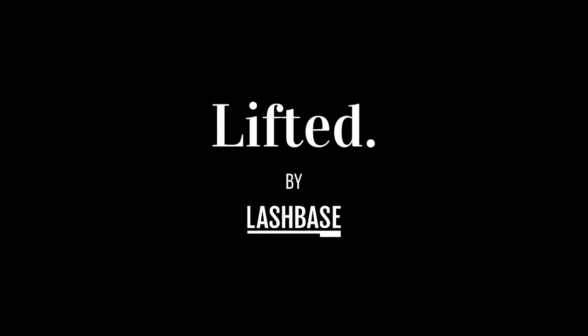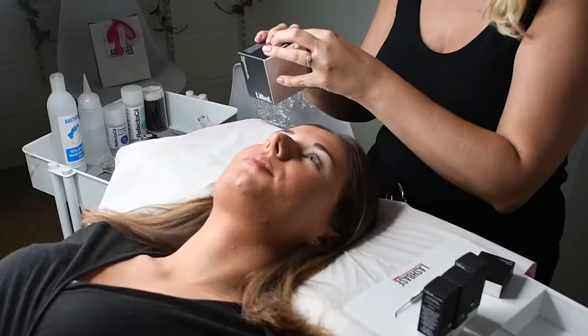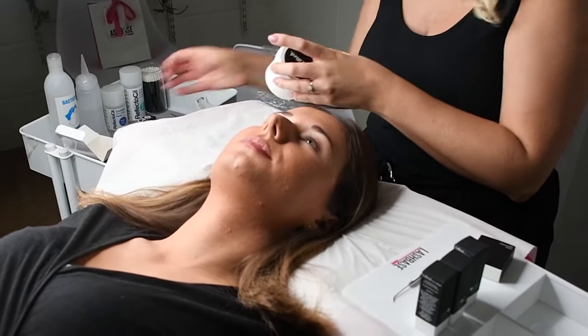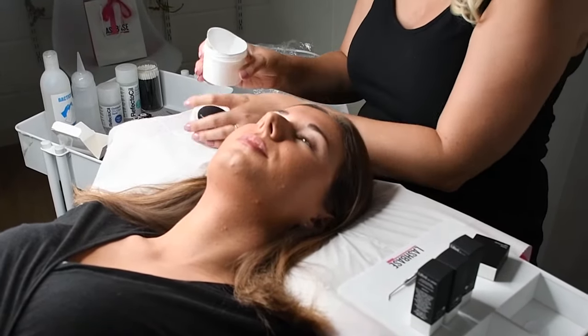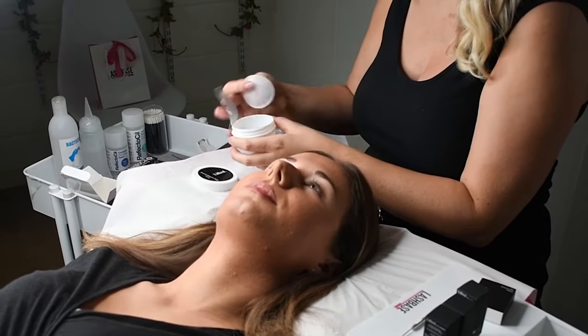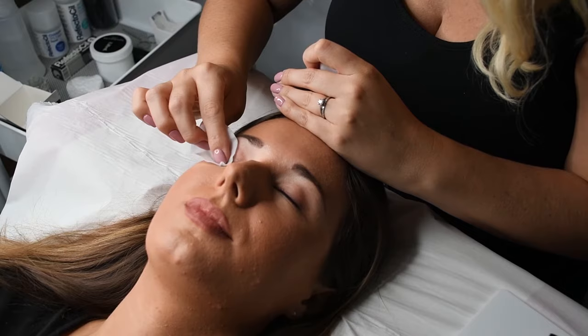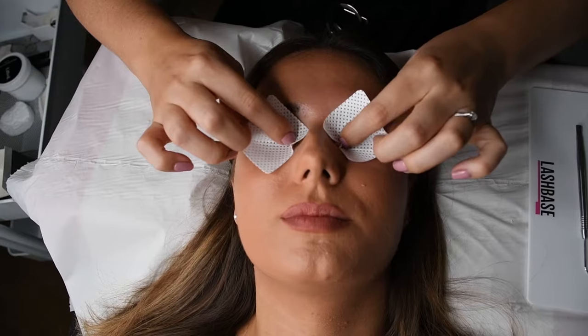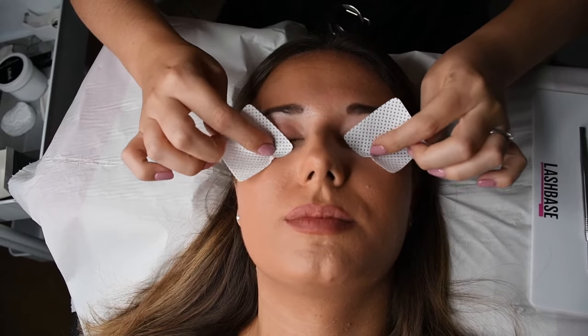Before you begin, always sanitise your hands. It is recommended that your client comes without makeup on the eye area; however, we suggest that you cleanse the lashes before you begin. Once that has been done, using the protein remover pads, gently wipe over the lashes to remove any excess oil or debris that's built up. Make sure that the lashes are completely dry.